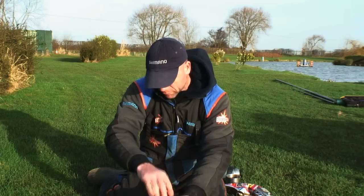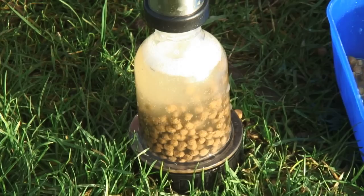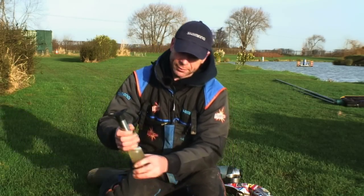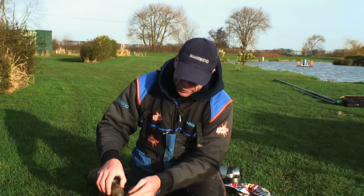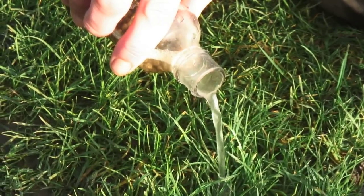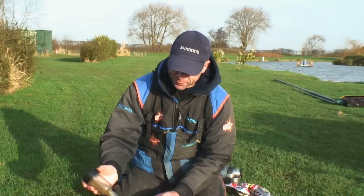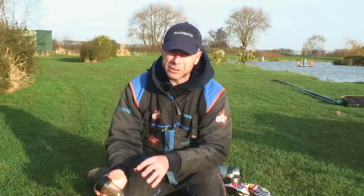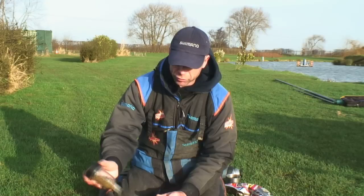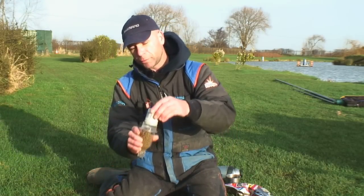All I want to use the pellet pump for is to sink the pellets, and then after that I'm going to drain the water off. So just enough pumps to ensure that they sink - that's all I'm trying to achieve. Just starting to go now, as you can see. There we go, just sunk. Drain the water off, and make sure the water is completely drained, because we're transforming the pellets from water to oil - we don't want much water with these. So drain the water off completely.